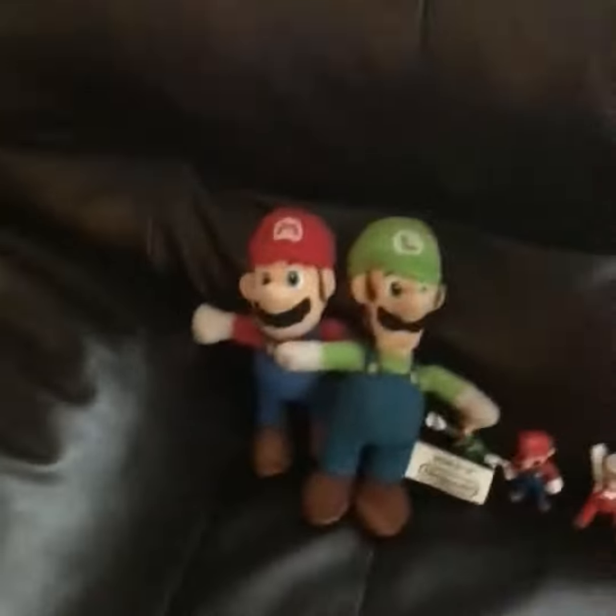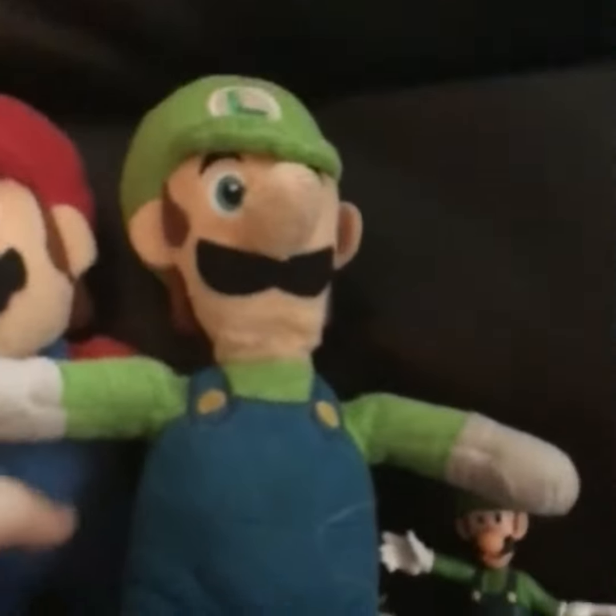Hello guys, VMDZero here, and I'm going to be showing you all my Super Mario Brothers stuff. So let's start off with Mario and Luigi plush.